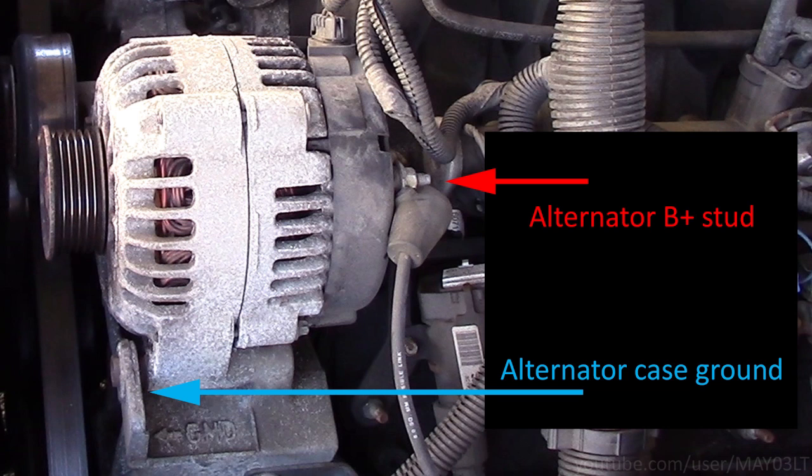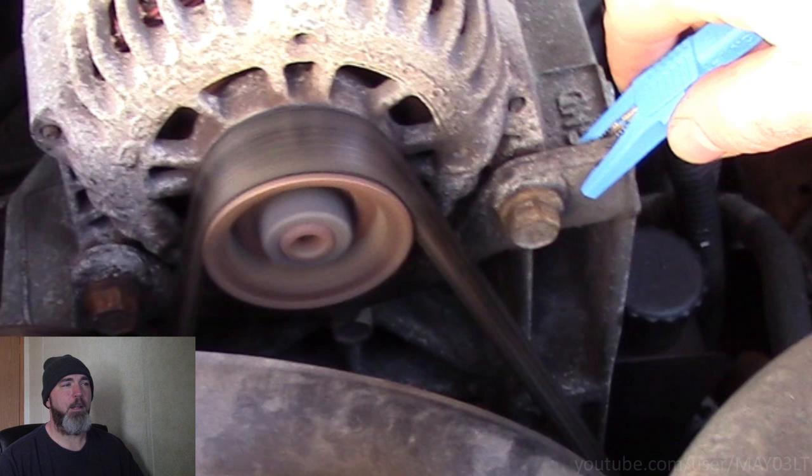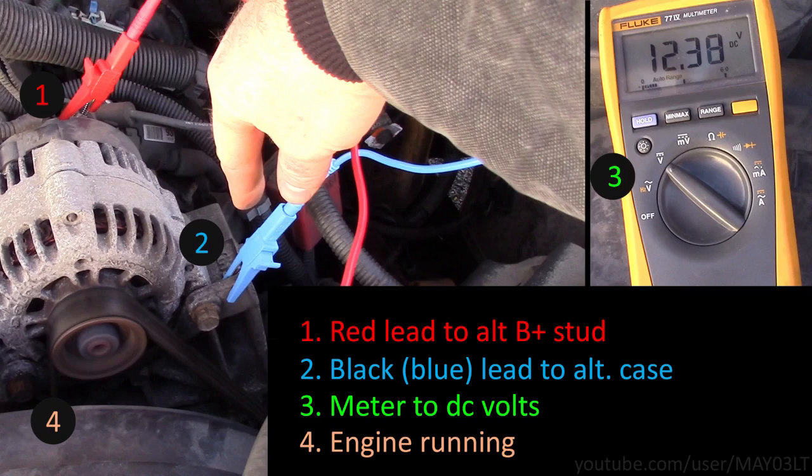Now we're going to set up the same test at the alternator — the alternator B plus stud and the alternator case ground. You can see the GND there below the blue arrowhead. Red lead of the meter to the alternator B plus stud, other lead to the alternator case ground. Go ahead and start the truck up. With the red lead on the B plus stud, the other lead on the case, meter on DC volts and engine running, our voltage is about 12.3 volts. A difference of a couple tenths from the battery test is normal, but 12.3 volts with the engine running is not normal — the alternator is not putting out any voltage.